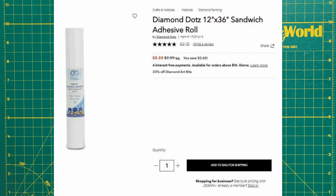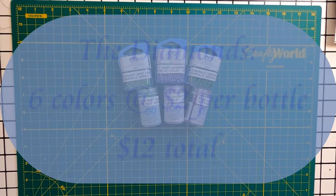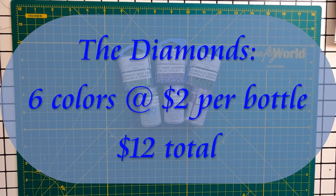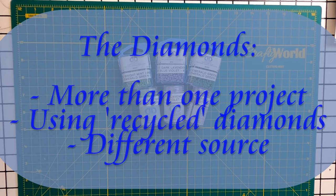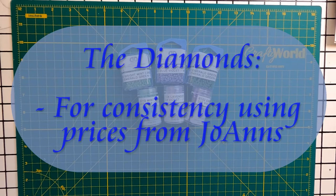Let's talk about the canvas. I purchased one piece of 12x36 dot sandwich adhesive at Joann's on sale for $5.59. I'll be using this piece on more than one project. The lavender flower has six diamond colors. At $2 per bottle, that's $12 at Joann's for all the diamonds. This could be less if you're using the bottle for more than one project, or using recycled gems. For consistency, I'll use the in-store Joann prices for now.